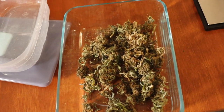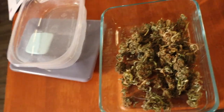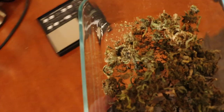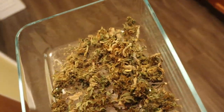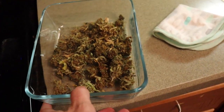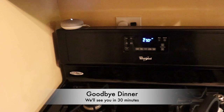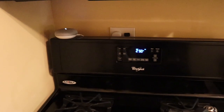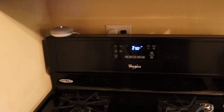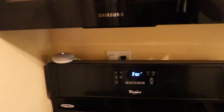Some people might say to put foil over this to trap in the terpenes. Some terpenes do actually start to vaporize at lower temperatures, but they may already be gone by now, since 250 degrees really isn't all that hot. The most important thing is to just throw it in there. Hey Google, set an alarm for 30 minutes.